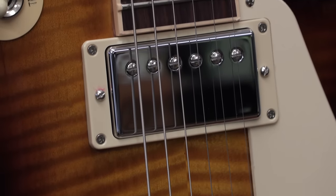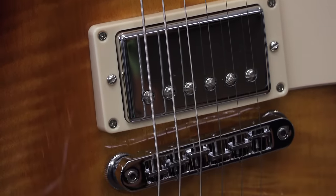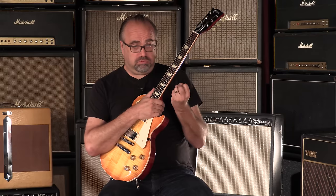57 Classic in the neck as far as pickups are concerned. 57 Classic Plus in the bridge for a little bit more. I don't know what this is — kind of like the skeleton hand in Meaning of Life.